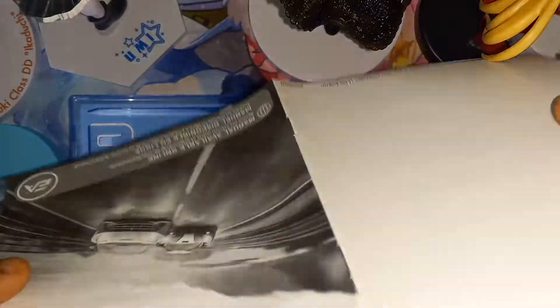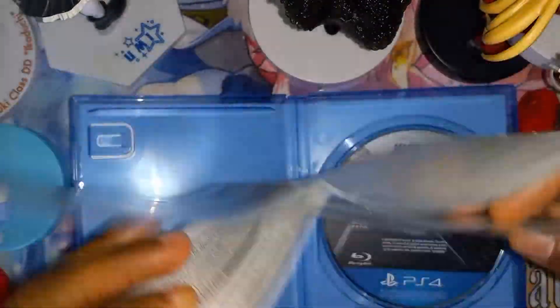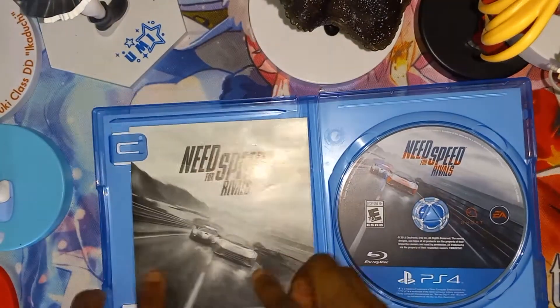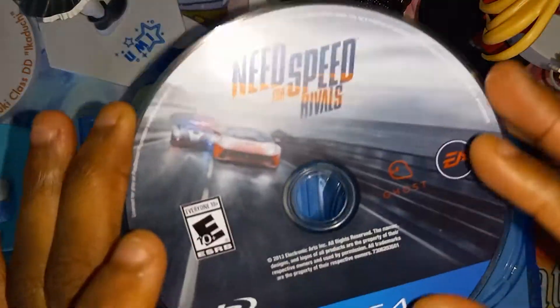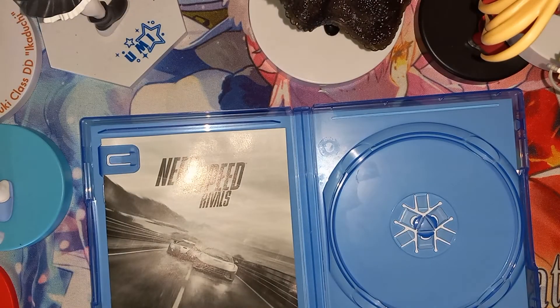And that's it — not really much of a manual, just two pages. One full page here and the other full page there. Really nothing. And here is the game disc, looking brand new.